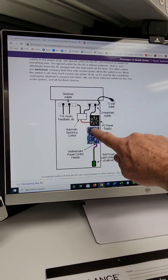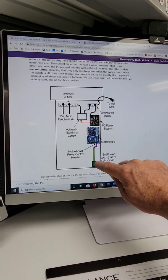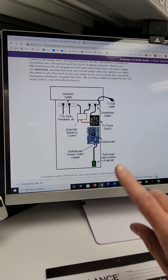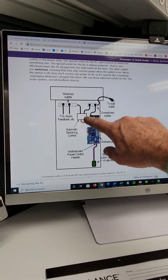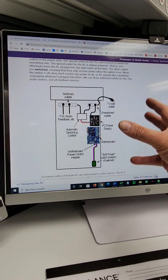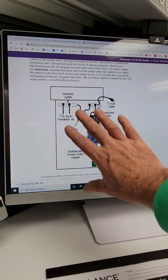That button is supposed to connect to the motherboard of your computer, and inside the computer is a power supply. When that button is pushed, it's exactly the same as a power button on the front of your computer - you push the button, the computer turns on. With a pinball machine there's an additional magic in that the way it's plugged into the power strip, it activates the power switch and turns everything else on: the monitors, the amplifiers, all the toys, all the power supplies. So that soft power button controls everything.